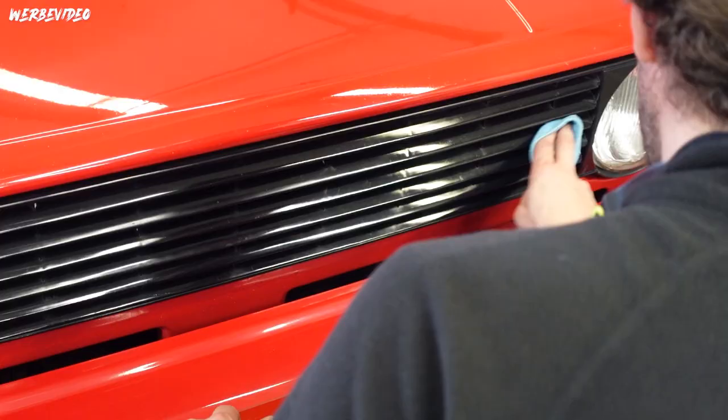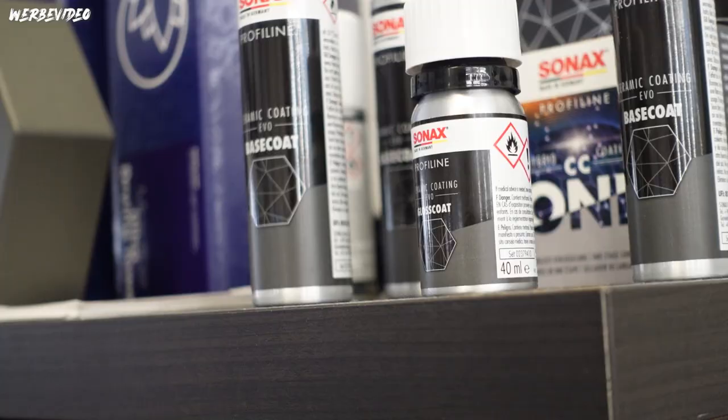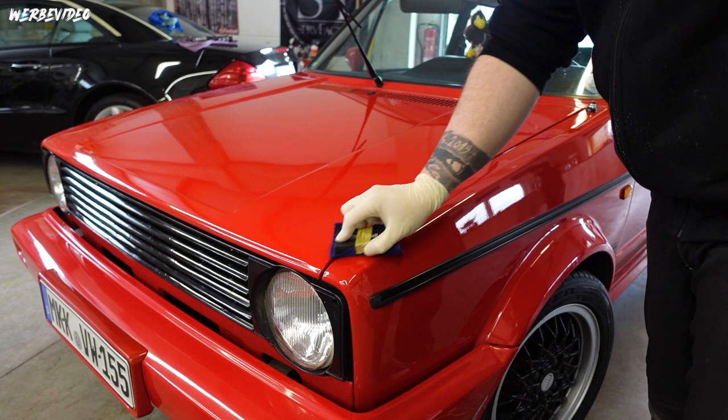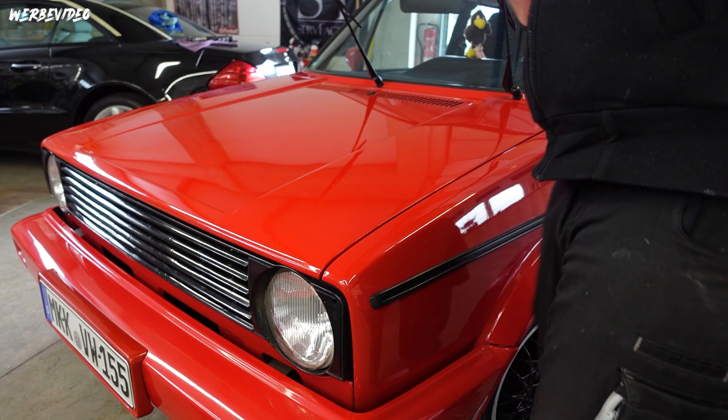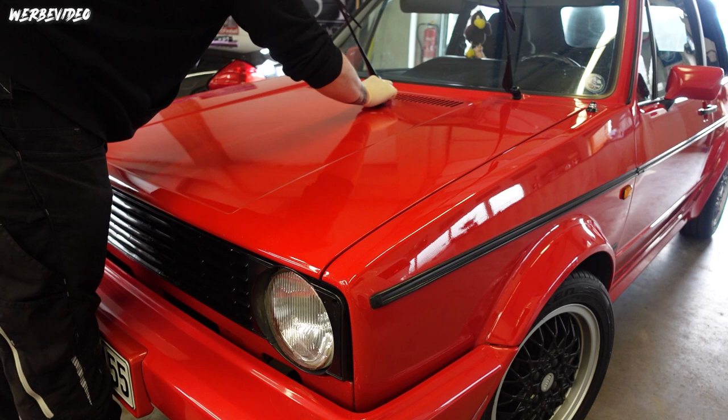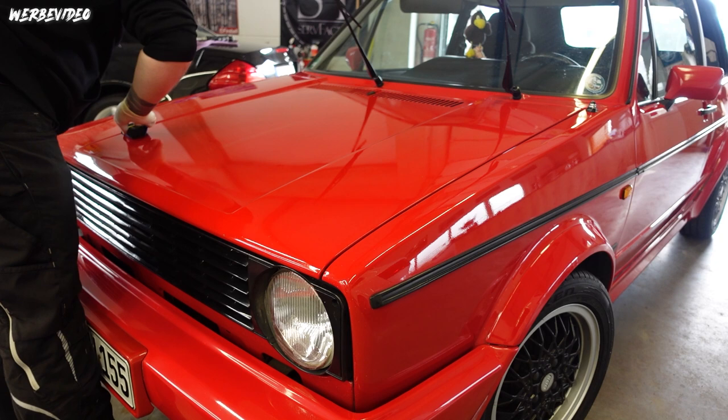We'll coat everything - the plastic parts, the grille, the front bumper, door handles, and the fuel cap - so that the plastics are also durably protected. The rubbers we'll condition separately. Then it's just windows and done. The Sonax CC Evo is one of my favorite coatings. For long-term protection on this vehicle a ceramic makes the most sense. At the same time I wanted extreme wet gloss, and the Evo delivers that in an absolutely insane way - through this fluid layer, this third layer it forms during the curing phase, creating extreme wet gloss. On this red I think it will come across incredibly well.